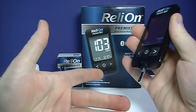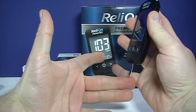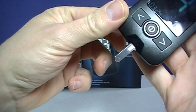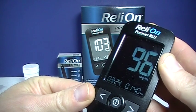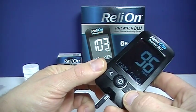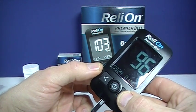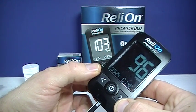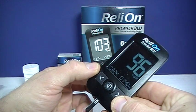So we have a drop of blood there. We want to put that strip at a 90-degree angle to that drop of blood. And as you can see there, that little window turned red. Then our reading right there is 96. Now at this point, we can code that reading. We could put a full apple for before eating, half apple for after eating. That symbol means fasting, and then the last symbol is a control strip.